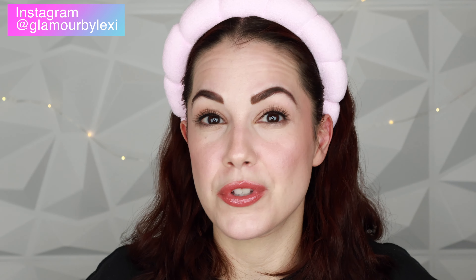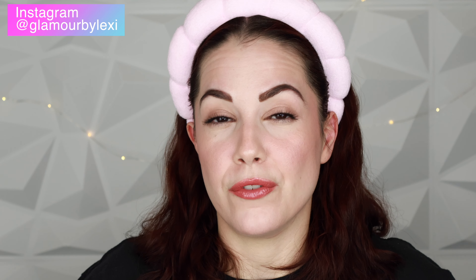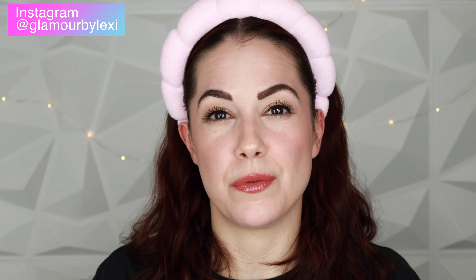Subscribe for more videos like this in the future. You can also follow me on Instagram — always shown on screen — we can be friends there and chat. Take care, talk very soon, bye!